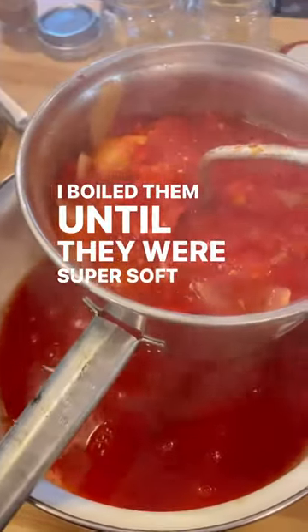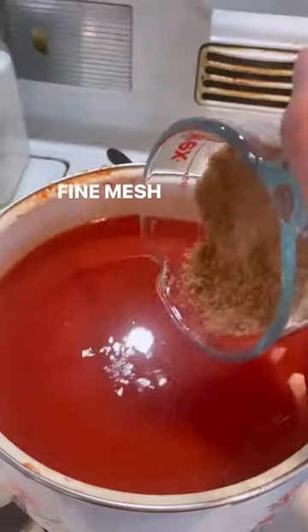I boiled them until they were super soft and ran them through a food mill. To make sure this sauce was smooth, I also ran it through a fine mesh strainer.